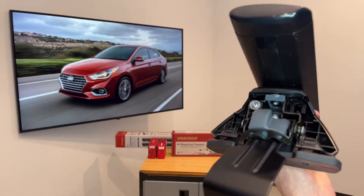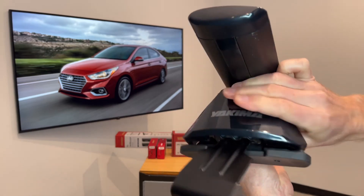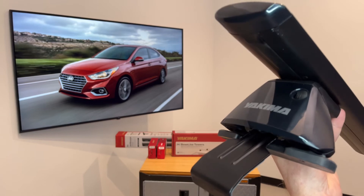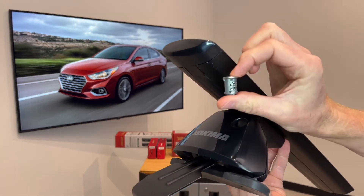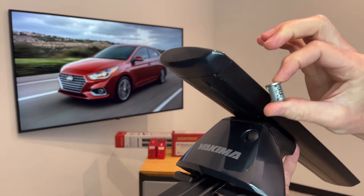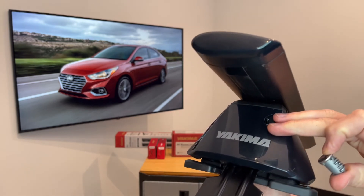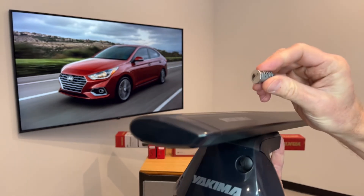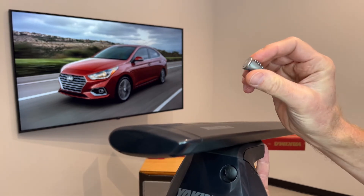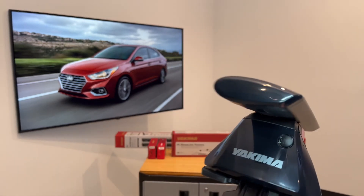We can go ahead and put the outer cover back on by hinging at the bottom and snapping at the top. You'll notice there's a plastic plug, and that plastic plug can be replaced with a Yakima SKS system lock core. This core can be purchased in matched sets so that all four of your towers, along with other SKS-compatible accessories and carriers, can all be key matched with the same lock core and keys.